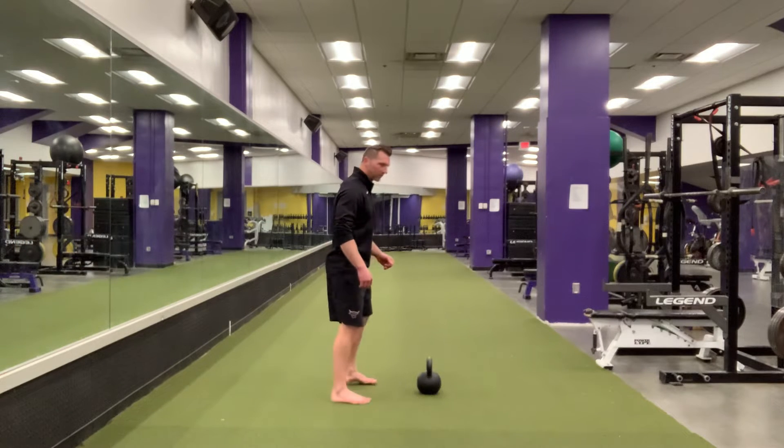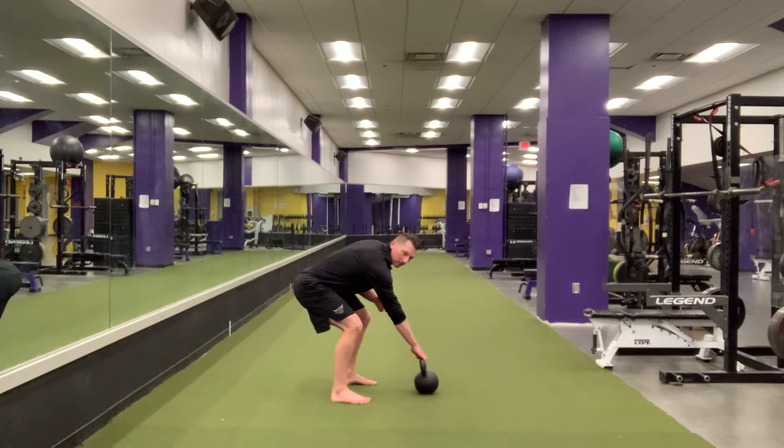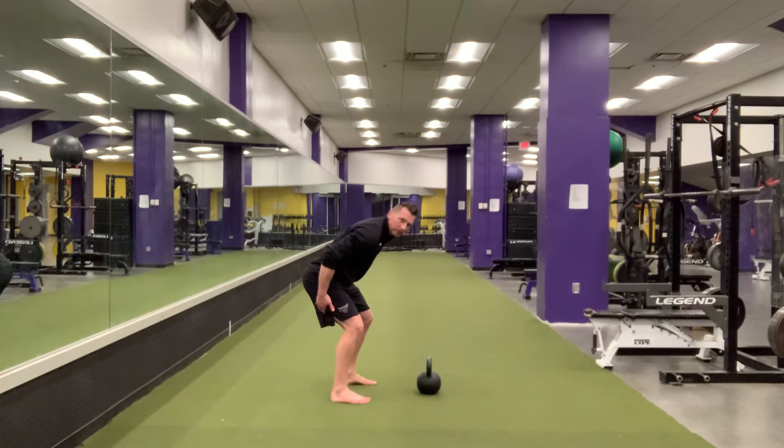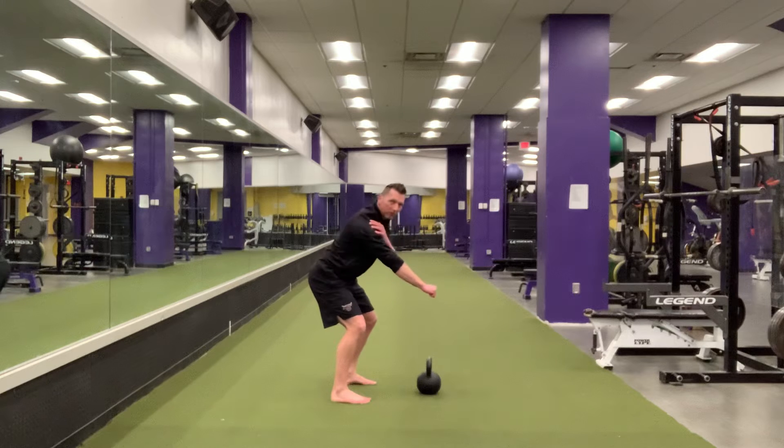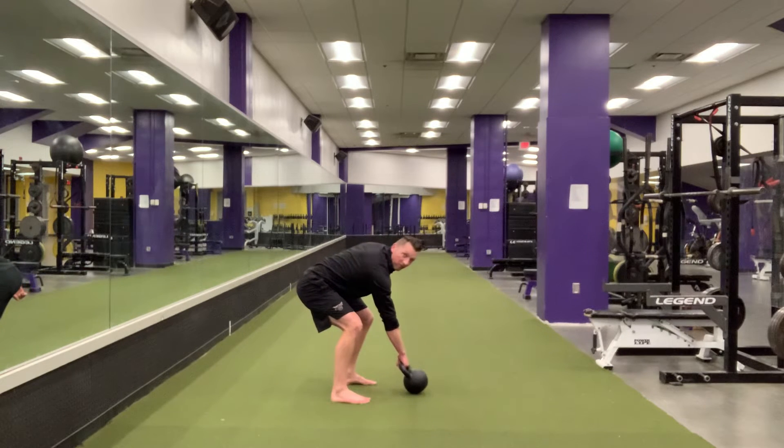We have our feet set. When you go down, think of pushing your hips back as you reach forward for the bell. You want to load your hamstrings, load your glutes. We're staying tight — our shoulder is packed in and tight. From this position, your hips, hamstrings and glutes are loaded and your shoulder is packed.